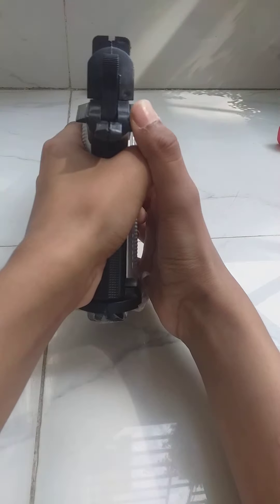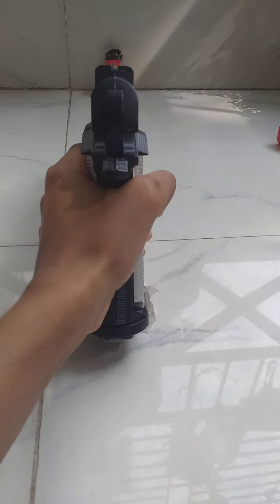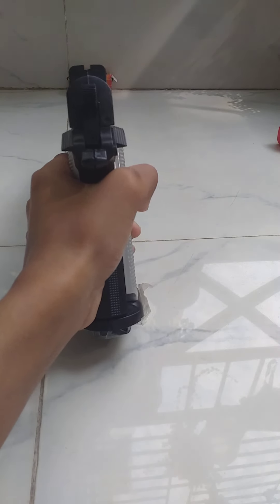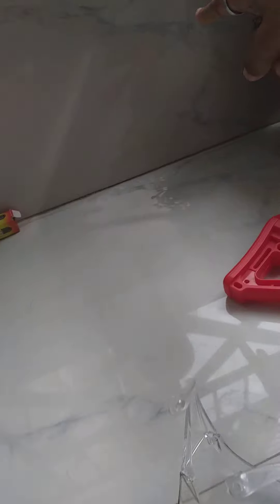Ready, ready, ready, ready — set, go! Holy crap! Let's pick up this — the BB just went in there somewhere, so let's check it out.